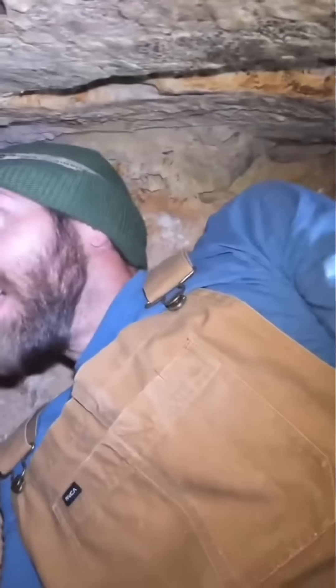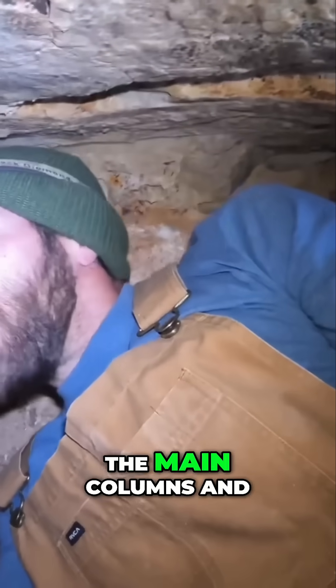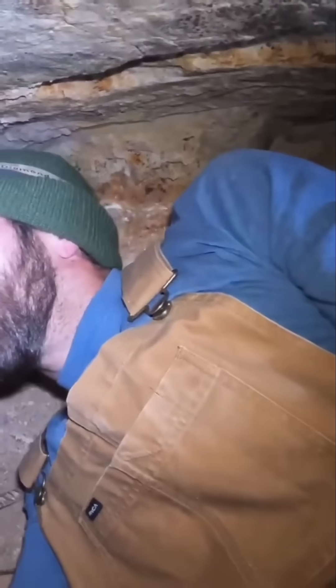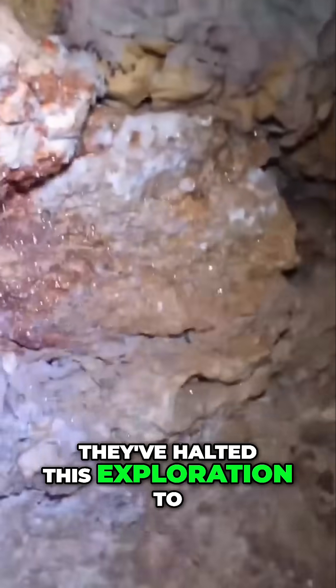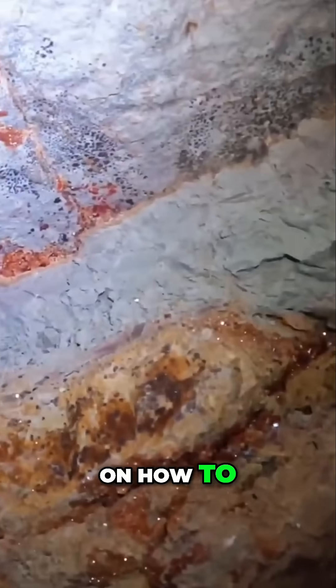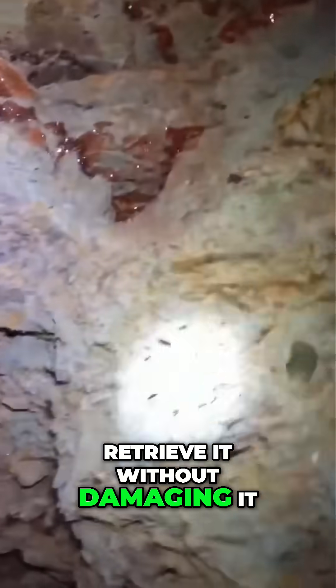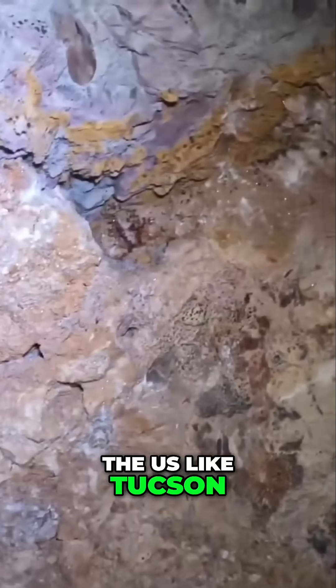Here I am about a hundred feet underground, spined out from the main columns, and we've worked our way down. They've halted this exploration to bring the expert in to give his advice on how to retrieve it without damaging it, so that it can be brought to shows around the world in the US, like Tucson and Denver.